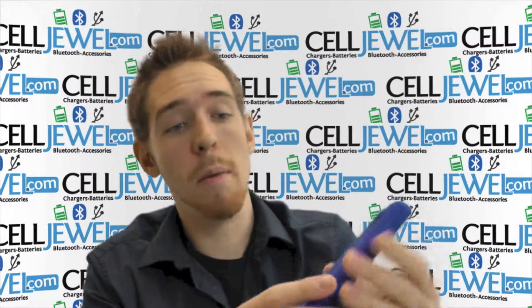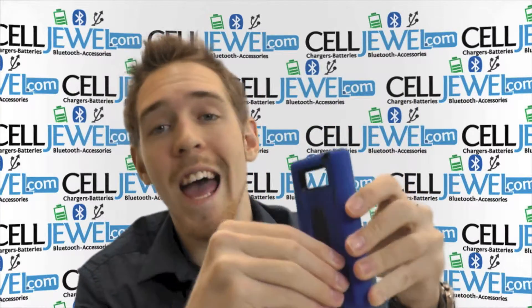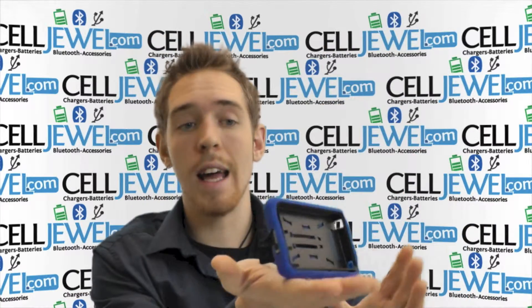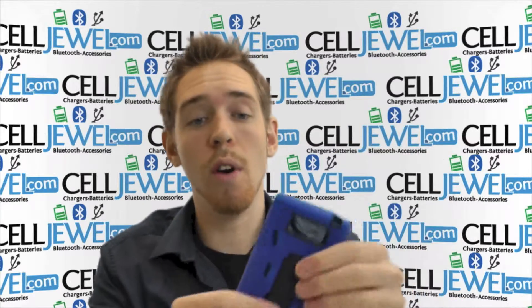The first thing I'd like to tell you about is that it's got a kickstand. This little black strip plate located on the back right here actually comes out just like so, and it's a kickstand for your phone so you can set it straight up and down on its side and watch your videos without having to hold your phone.